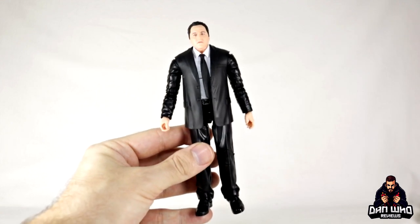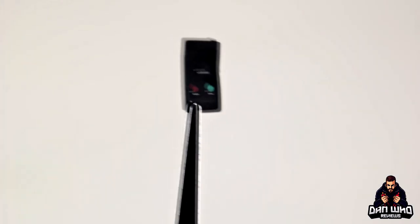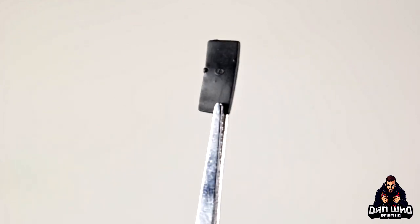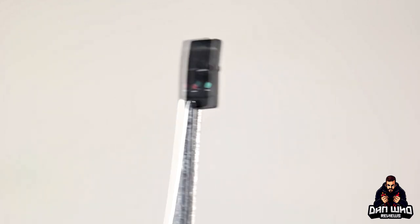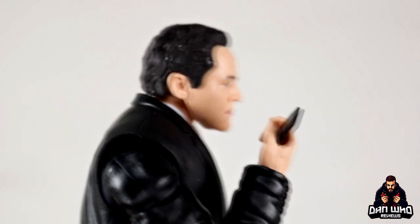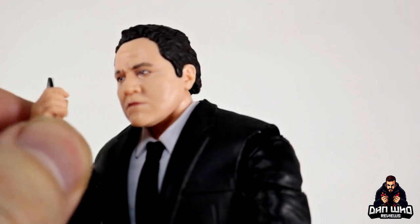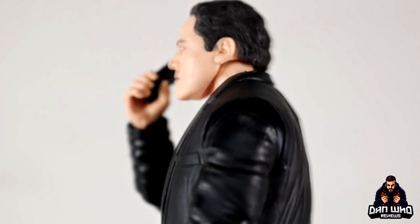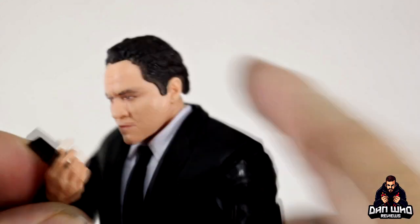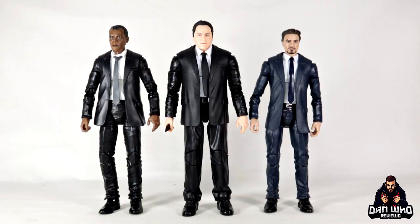Happy Hogan's only accessory is a tiny little phone — it's got a green and a red button on it, no name I can make out on the screen. It's very thin — definitely the type of accessory the carpet monster will eat, so don't drop it. He can hold it and you can make it look like he's on loudspeaker, or maybe he's ignoring phone calls from Peter Parker or texting Aunt May. He grips it nicely and it won't shake loose, so at least he can stand on the shelf doing something.